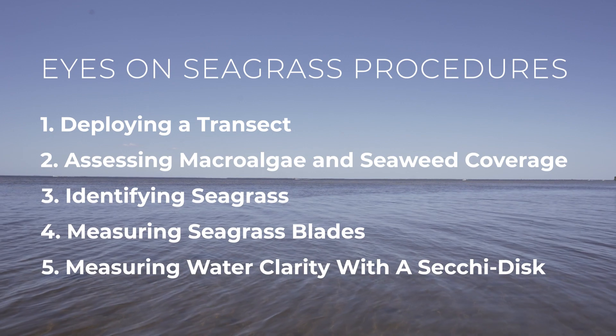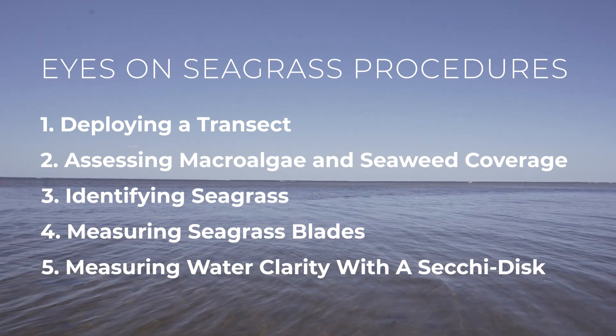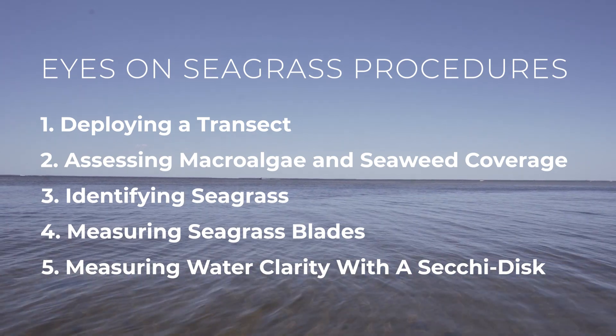Today we will be reviewing the procedures for deploying a transect, assessing macroalgae and seaweed coverage, identifying seagrass, measuring seagrass blades, and measuring water clarity with the Secchi discs.